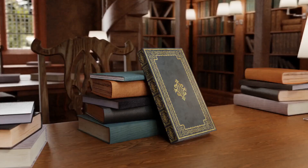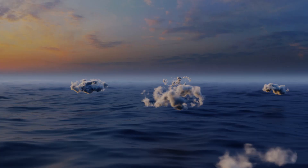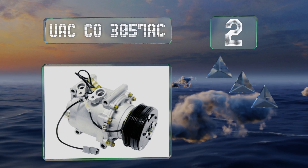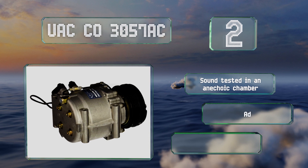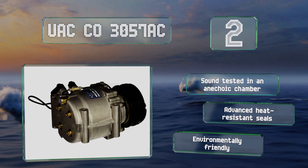At number two, like other models from this company, the robust UAC CO 3057 AC has undergone extensive life cycle testing to ensure it'll last in the harshest of environments. It's compatible with a number of refrigerants and is a good option for Honda Civic and Acura vehicles. It's been sound tested in an anechoic chamber and comes with advanced heat-resistant seals, making it an environmentally friendly choice.